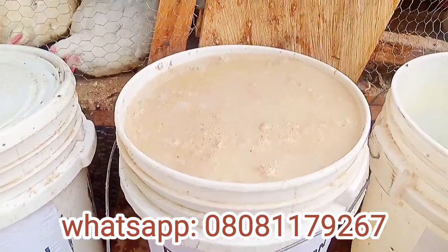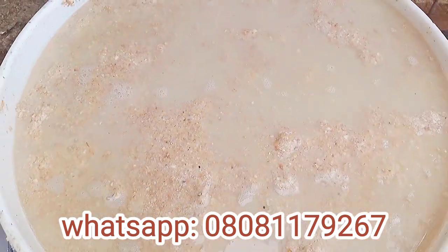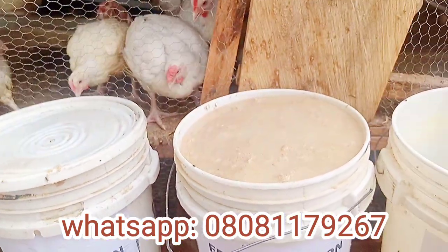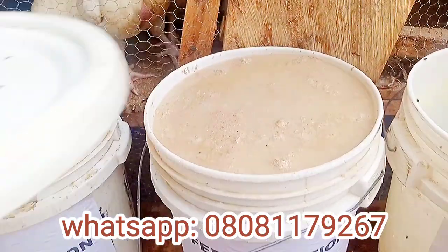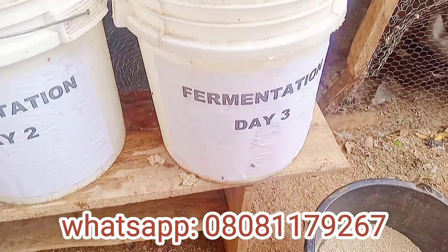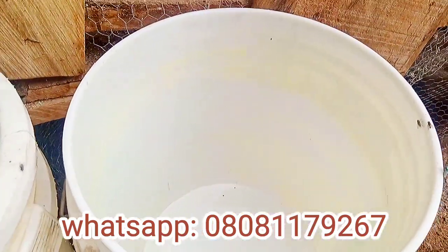Lactic acid bacteria begin fermentation by consuming the sugars in the grains and multiplying in great numbers, producing lactic acid. The lactic acid in turn makes the environment unsuitable for the bad bacteria in the feed, leaving behind only beneficial microbes.